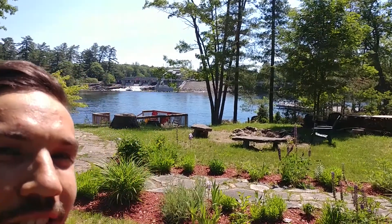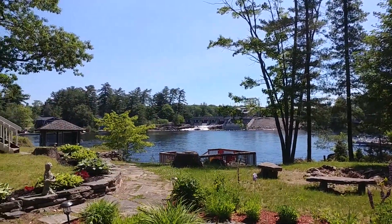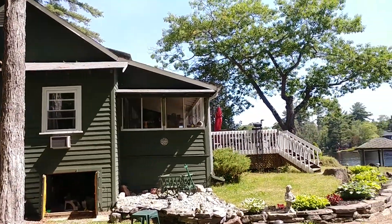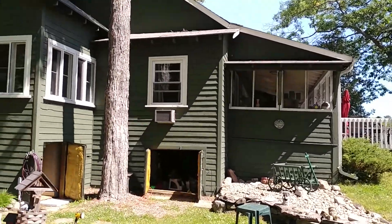It's Mark, the Plumbing Perfectionist. We're here in beautiful Moon River at the Valley Falls, and we have just finished another cottage. Let's go check it out.